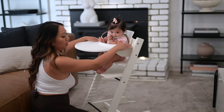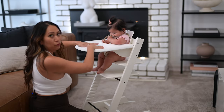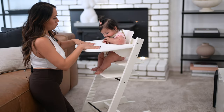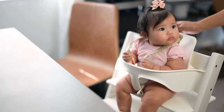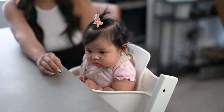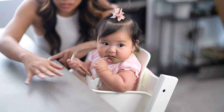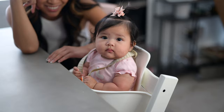This is the Stokke attachment tray just for her. They do have placemats that suction to this, but ours haven't arrived yet, so we just want to show how it looks attached. You simply insert it here, it clicks, and it's ready for baby to use. Here she is at our dining table without the tray — she can reach and we could easily put a placemat here and feed her right next to us. This is perfect!